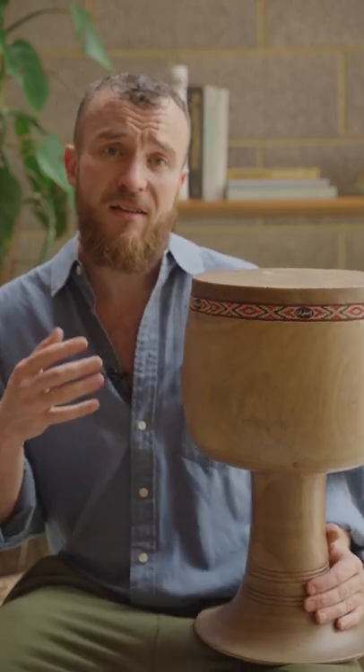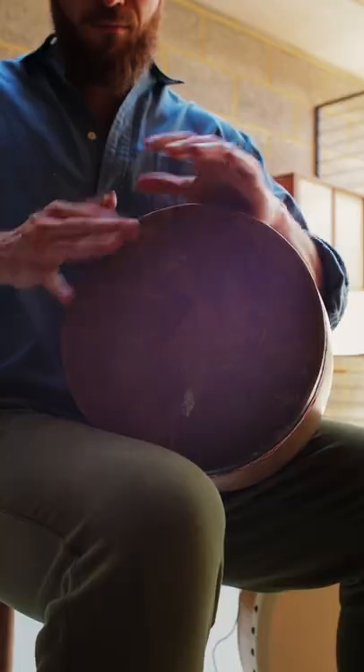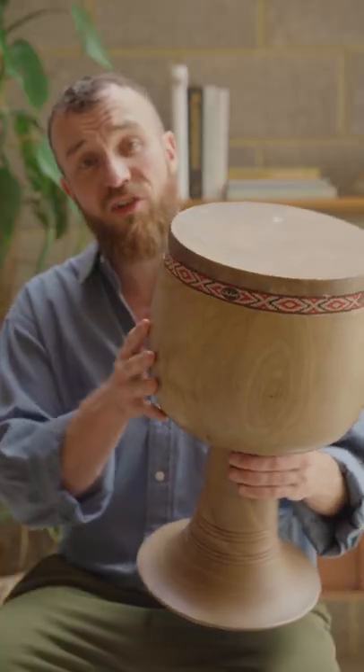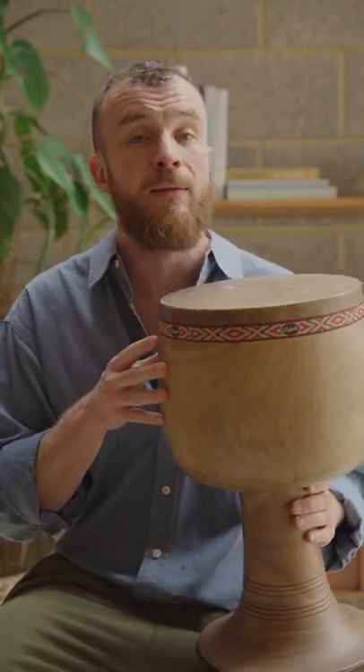This is a tonbak. It comes from Iran and is a hugely important part of Persian classical music. The tonbak is made of wood and skin, usually walnut and the skin of a goat — sometimes camel can be used as well.